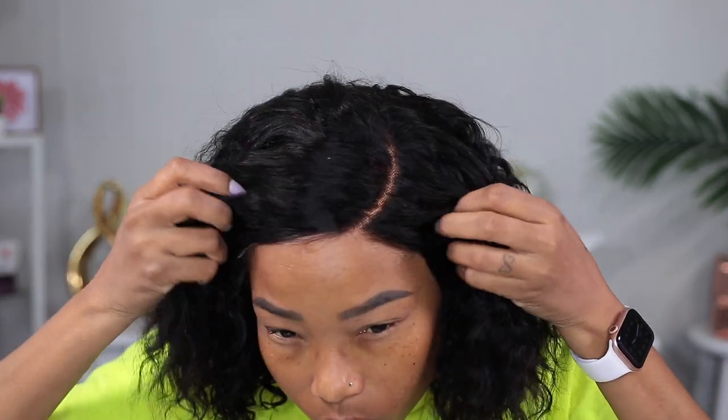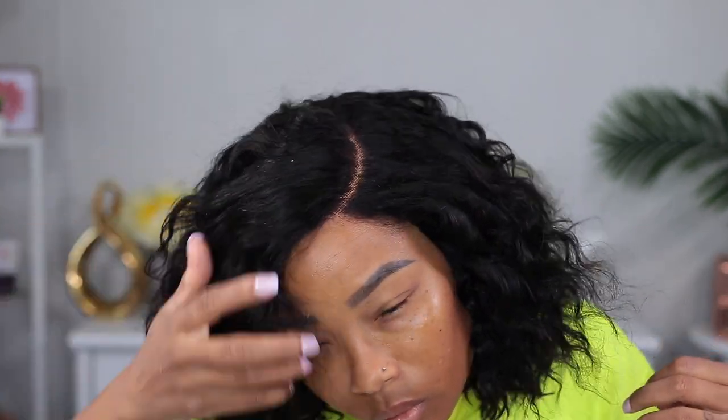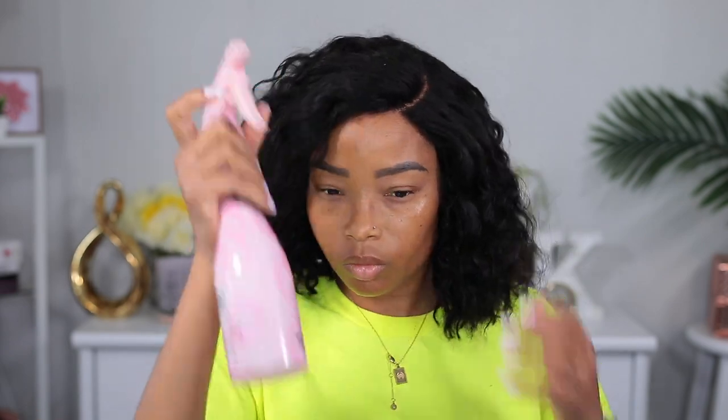Now, as you can see, I cut the lace off and I am super duper in love with it. I really don't have to do anything to this wig, but because it's wet and wavy and I want it to look really good, I'm gonna go ahead and spray some water with leave-in conditioner on it.